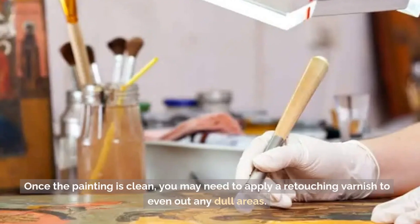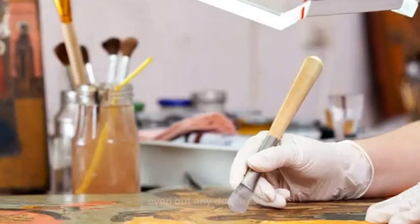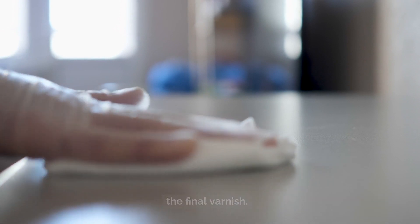Then, take a damp cloth and wipe the entire painting to eliminate any residue. Once the painting is clean, you may need to apply a retouching varnish to even out any dull areas. Finally, make sure your workspace is clean and dust-free before applying the final varnish.